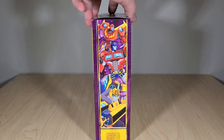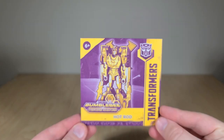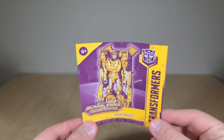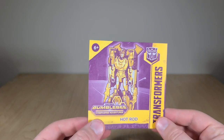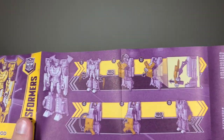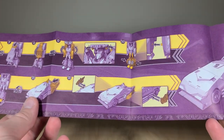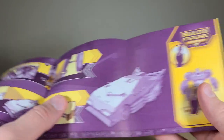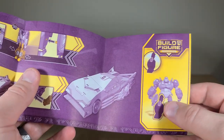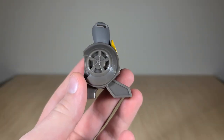Flip it over and you just get a nice group shot of the Autobots — main characters, if you will. Now here are the instructions done up in that rather unpleasant purple and yellow color scheme I'm really not a fan of. Fold it out and you get the instructions for transforming to his vehicle mode. It continues around to the back, shows you where to store his flames — which is really just the same place as in robot mode — and then shows you what Build-A-Figure part you get and where it's placed.